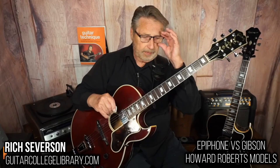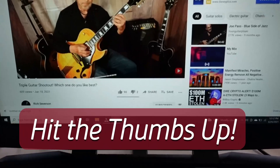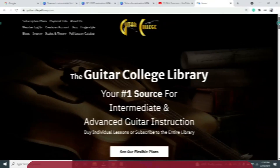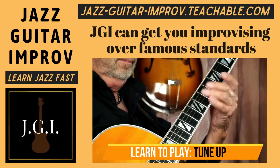I hope you enjoyed this. I'll talk at you later. Bye for now. Rich here again — thanks for watching. If you liked it, hit the thumbs up button. If you haven't already, please subscribe to my channel so you can see all the guitar videos I put out each week. If you want more lessons, I have hundreds of them at guitarcollegelibrary.com. And if you want to learn jazz, check out my course Jazz Guitar Improv — you'll see the link in the description below. Thanks again for watching, we'll see you soon.